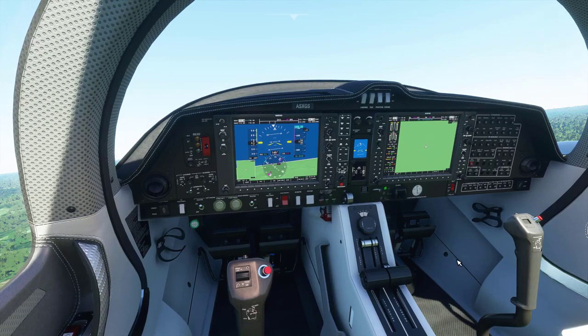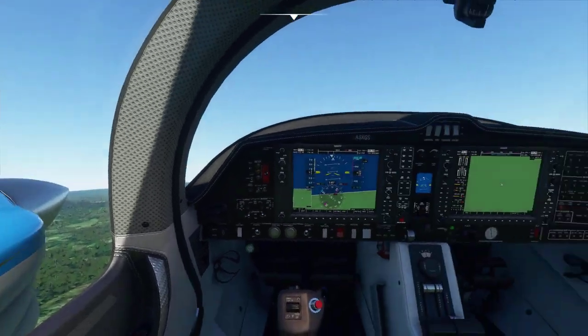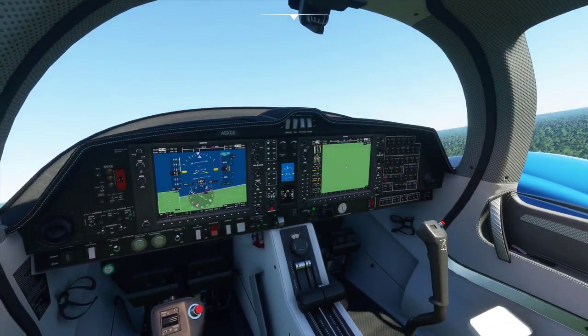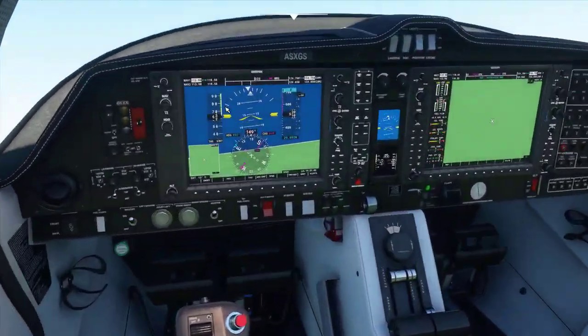Hello everybody, my name is Craig Bennett and today I'm going to get into Microsoft Flight Simulator. In this tutorial we're going to get into the Garmin G1000. As far as the area I'm over, it's the Amazon — I figured why not.